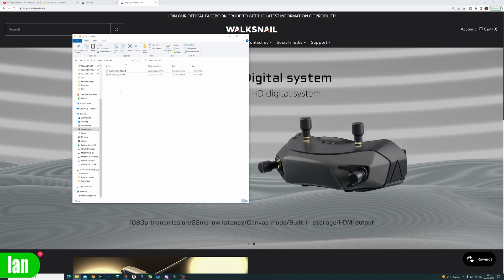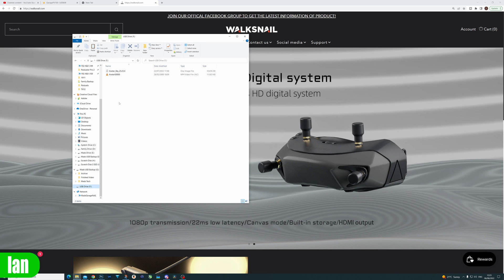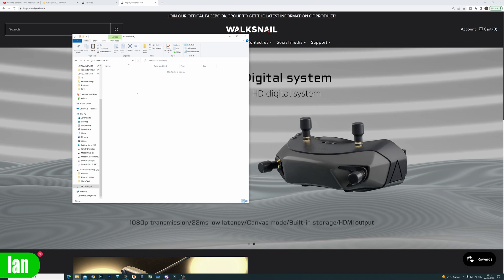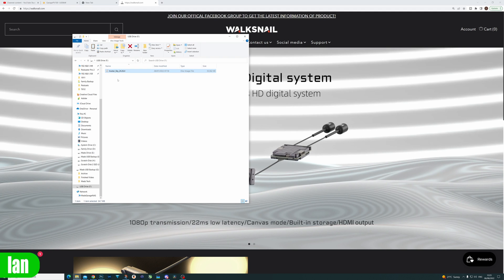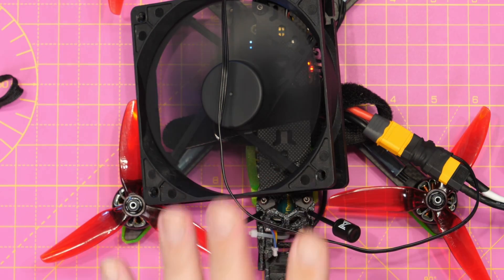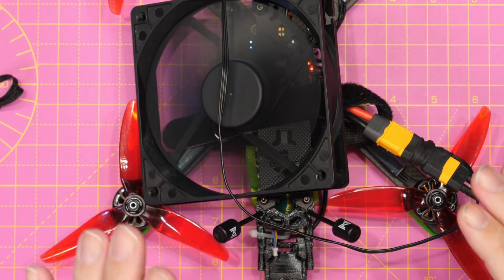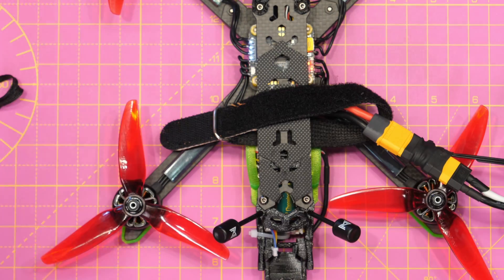Next, take the file for the VTX labelled avatar_sky, copy it, and paste it onto the drive that has appeared on your computer — that's drive F in my case. Delete everything on there at the moment and then paste the new firmware file, which is the version we're upgrading to. Once that is done, disconnect the USB with everything still powered on — do not power anything down at this point — and then we're going to trigger the update for the VTX.